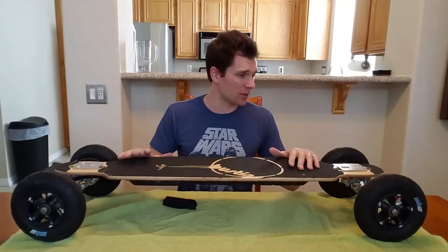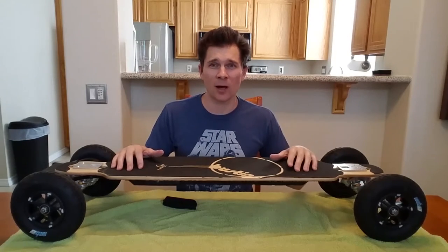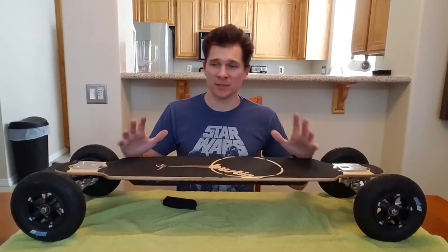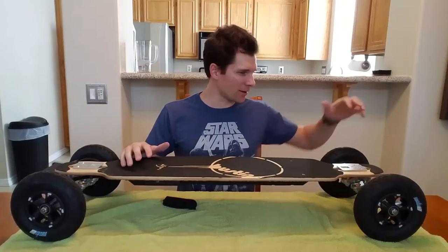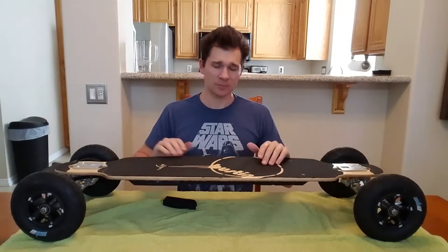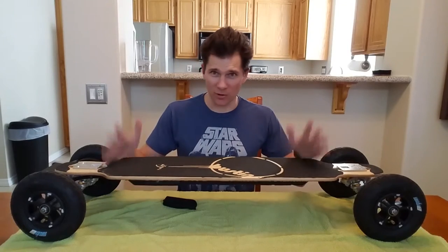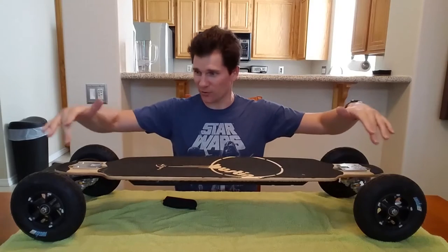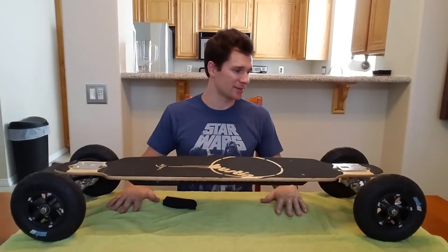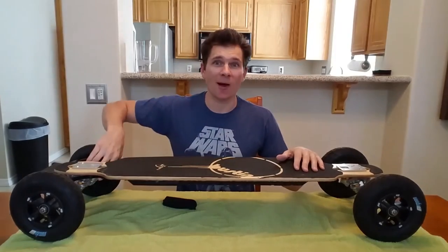I've only ever skateboarded on regular skateboards, and the cracks in the sidewalk and the rough blacktop were driving me nuts. So I wanted to use some big old tires so it should be a smooth ride. I've never ridden an electric skateboard before, never ridden a longboard before — that's what this is. I've never ridden an off-road board before. I've only ridden regular skateboards and I'm not a good skateboarder. I just do it to get places. I'm excited to try this out.